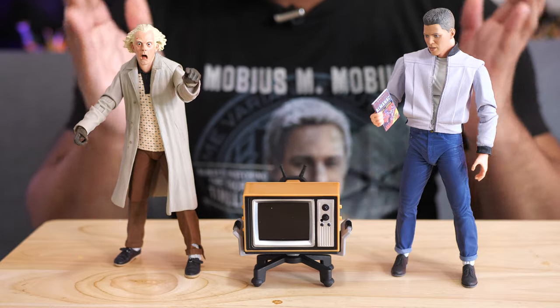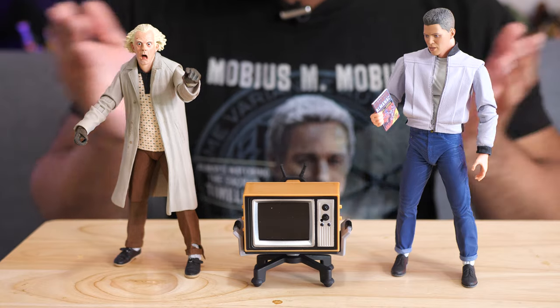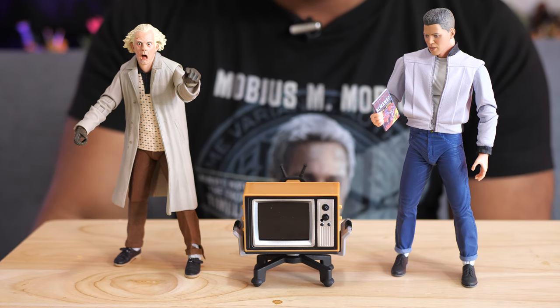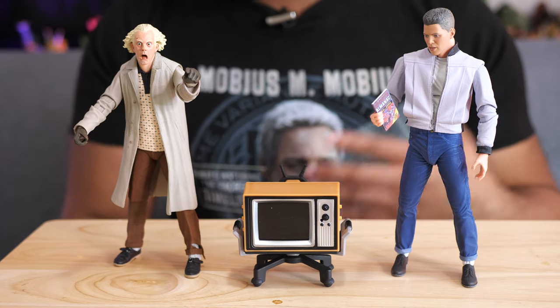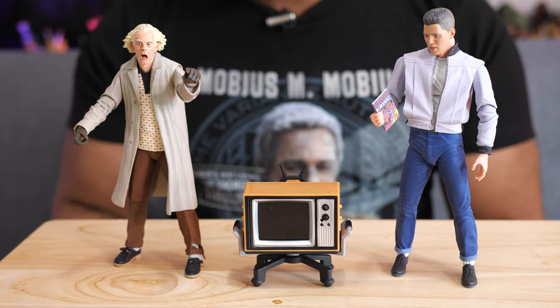I had to bring out the NECA Back to the Future figures to go along with this one, because I just had to. I'm looking at Back to the Future on this tiny little TV, I've got some figures, so I might as well put them side by side — and also to give you a sense of the scale. These NECA figures tend to be around seven inches tall, so if you have action figures around this size and you want a television like this, this is the scale. This is what it's going to look like.